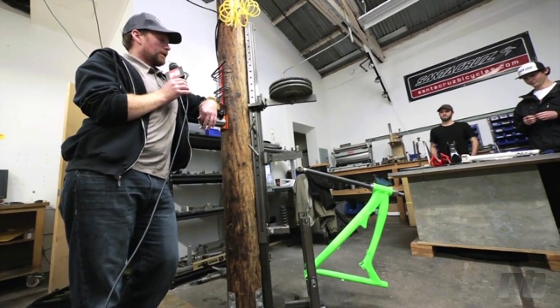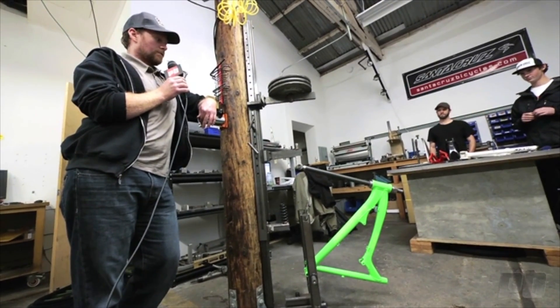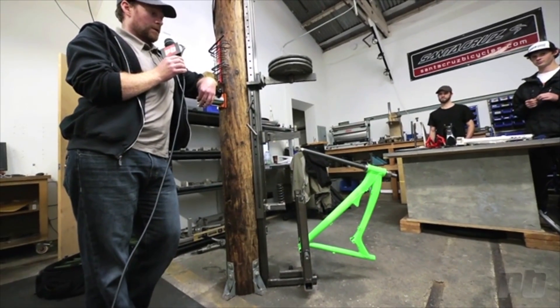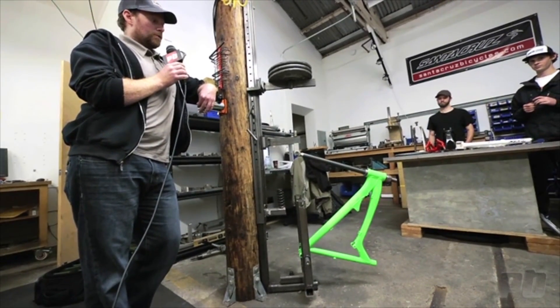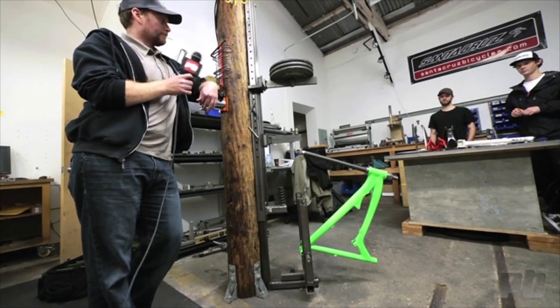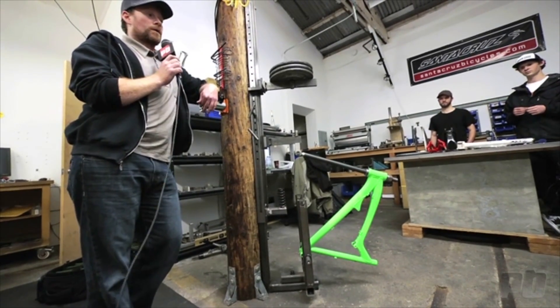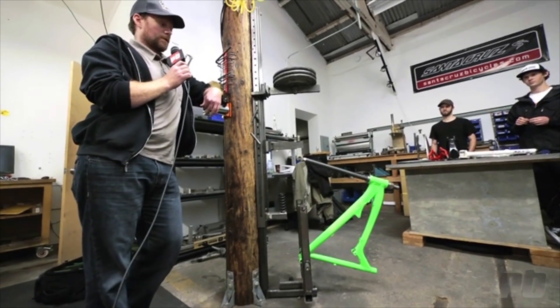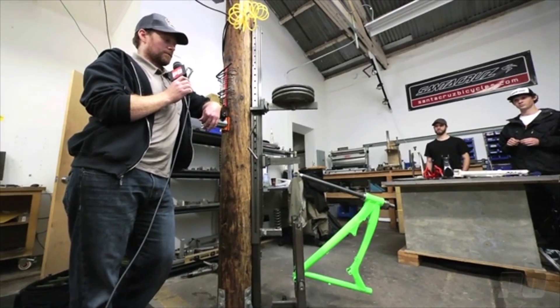So we're in the Santa Cruz test lab. We're going to do a JRA impact test — dropping weights right on the fork of the bike while holding the bottom bracket. We're going to try and break an aluminum Nomad, and then compare the carbon Nomad to it. JRA is just riding along, and usually when we get bikes back like this, somebody drove their car into their garage on the roof rack.